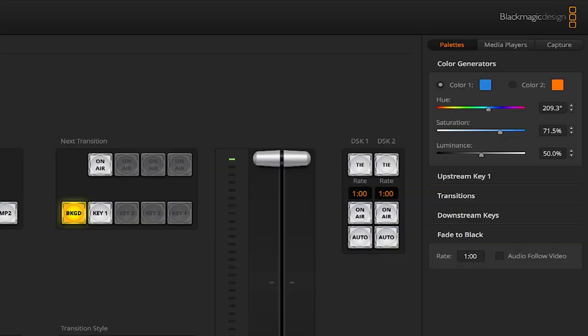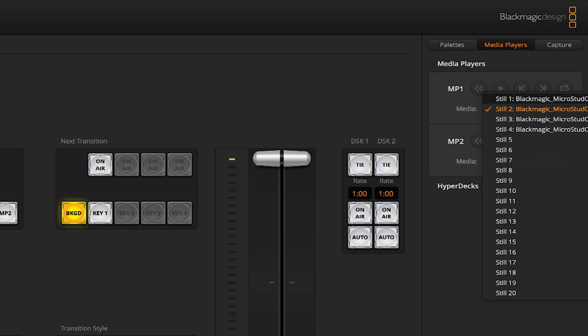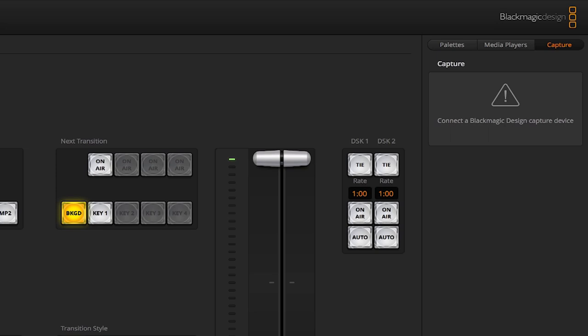The next tab over, media players, shows you what stills are called up. You can quickly change to other stills you have loaded — up to 20 in each media player. And then there's Hyperdecks: if you have a Blackmagic Hyperdeck, this would be for recording, and under Capture is where you would see those devices showing up.